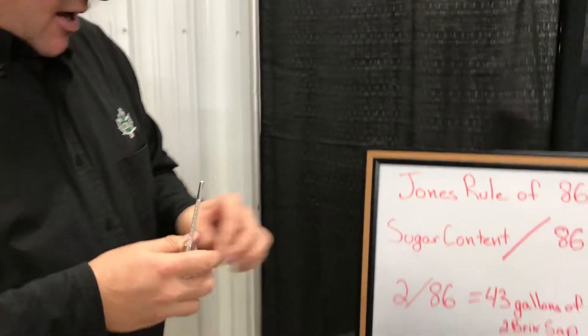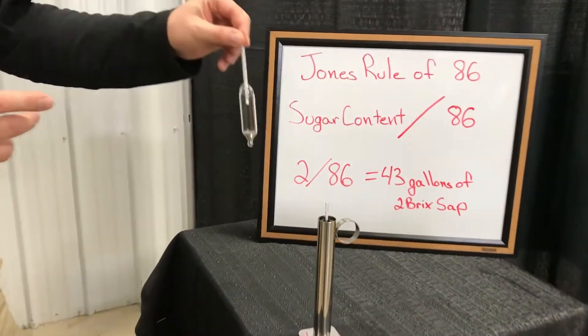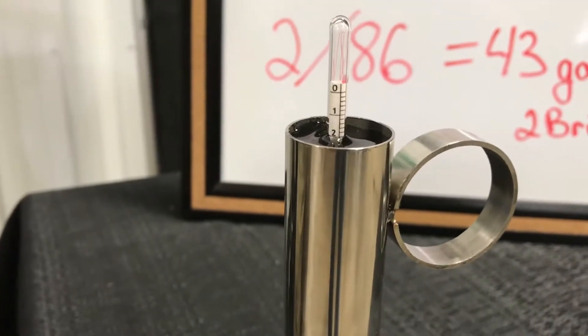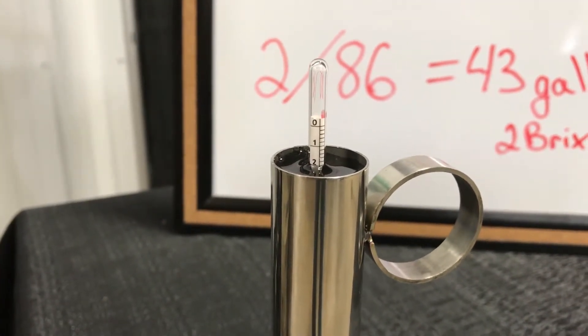For this particular example, we have a sample of sap and we have lowered the sap hydrometer into the sap. We want to make sure that we don't drop the hydrometer in — we want to gently lower it so that we keep the stem clean and do not add any additional weight.